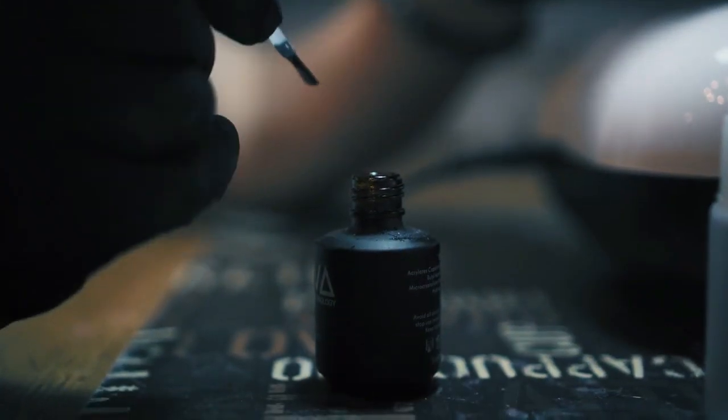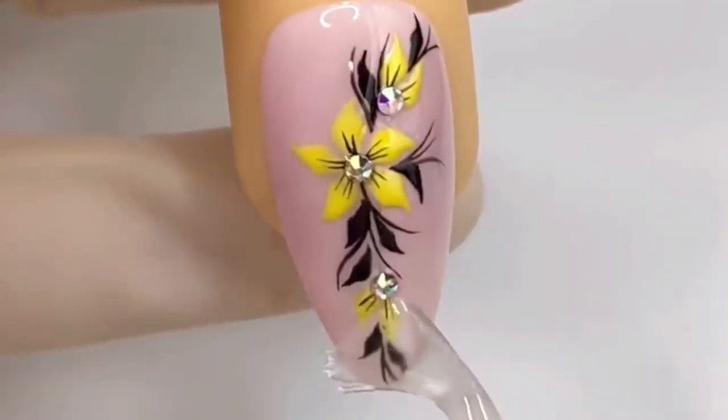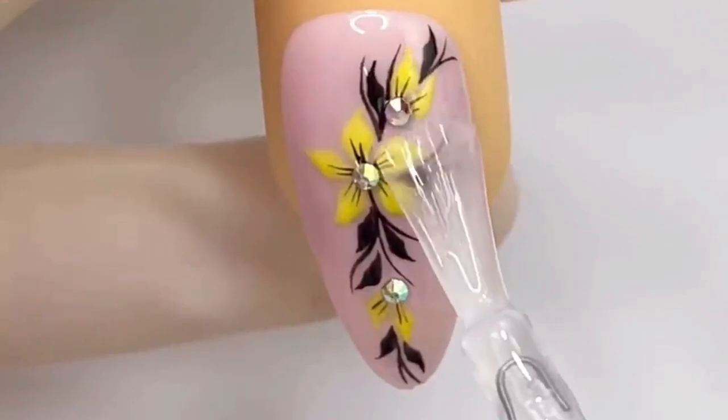Top coat. Once your nail art is dry, apply a clear top coat to seal the design and add a glossy finish. This will also protect your nail art and make it last longer.